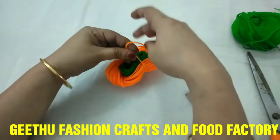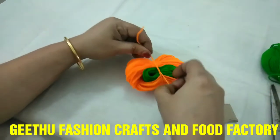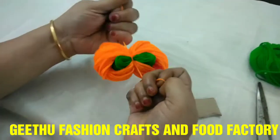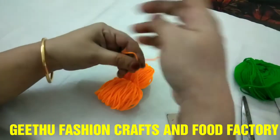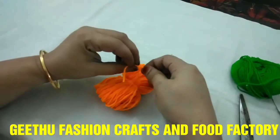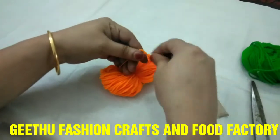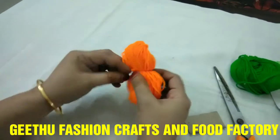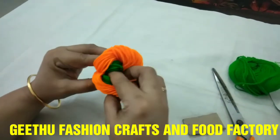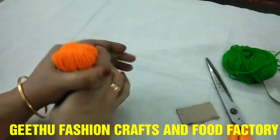We will place it in the center, and put it in the back side.